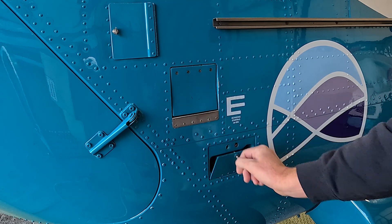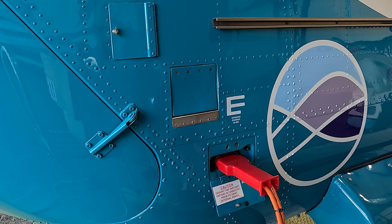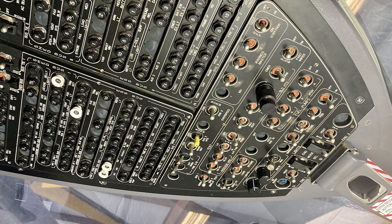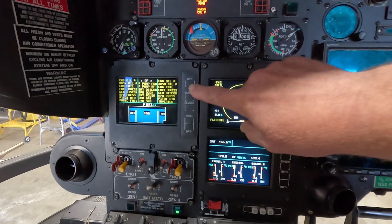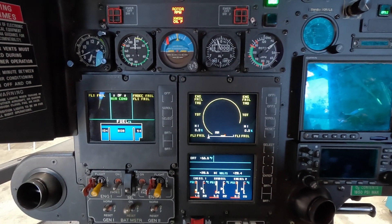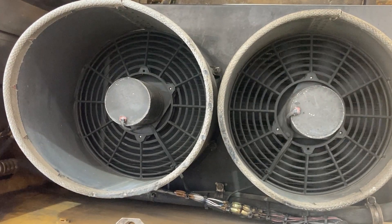To check your fans, you need to get ground power — that simulates both generators operating. Power on the helicopter's electrical power, then turn on the air conditioner switch. After about 20 seconds to three minutes — there's a time delay — it will turn on your air conditioning system and your AC light will come on green on your CAD.